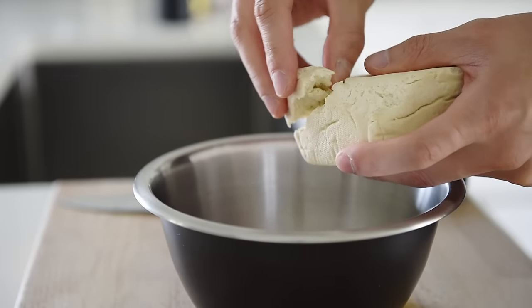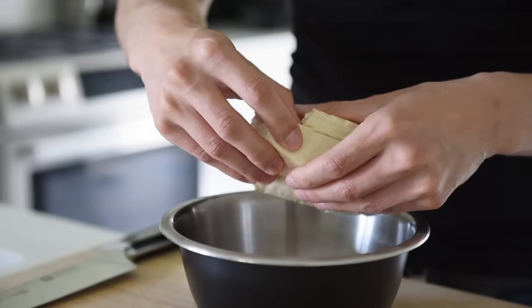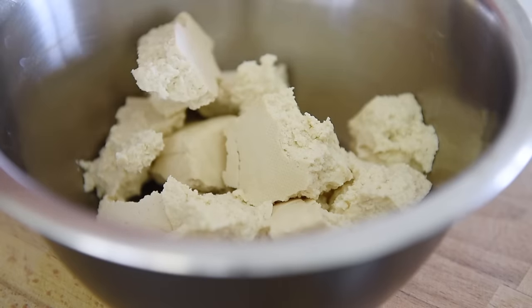Break the extra firm tofu into bite-sized pieces. The irregular shaped tofu will allow for an extra crispy outer layer.